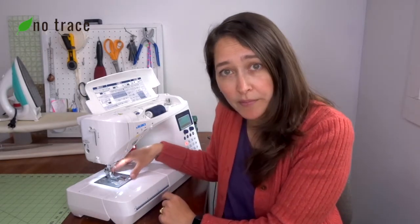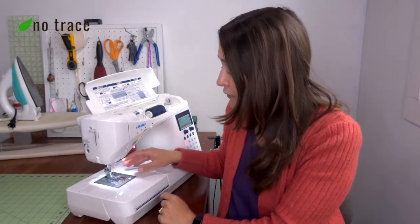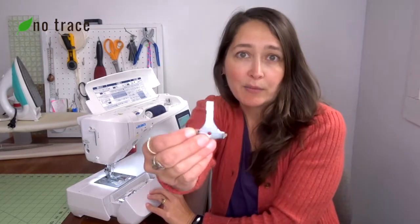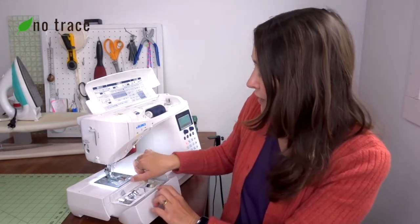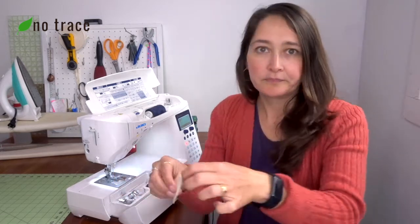All you have to do is open up that area — maybe you need a screwdriver or maybe you have a little tool like this one that came with your sewing machine. Open up that area and use a little lint brush like this to just brush the lint out of the way, and that'll help your machine run again.